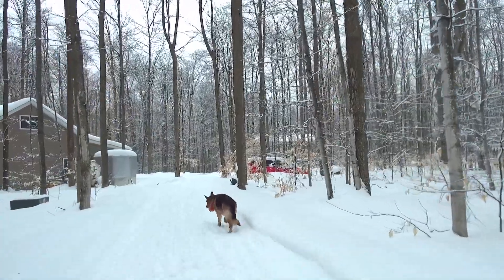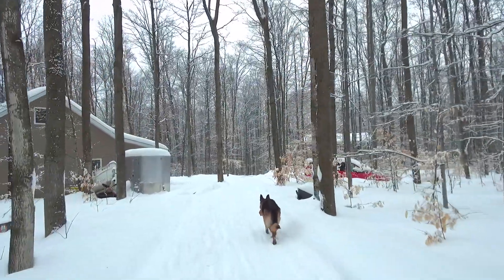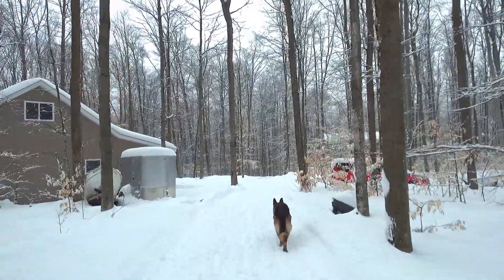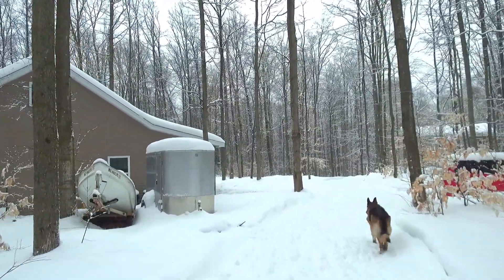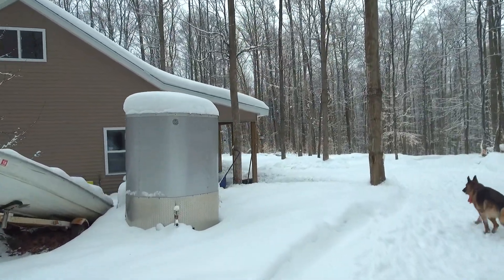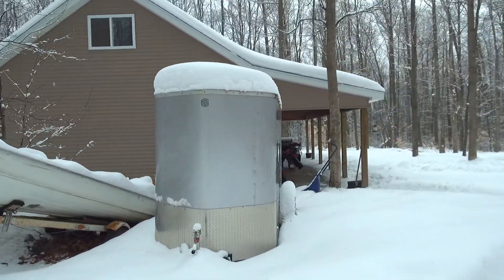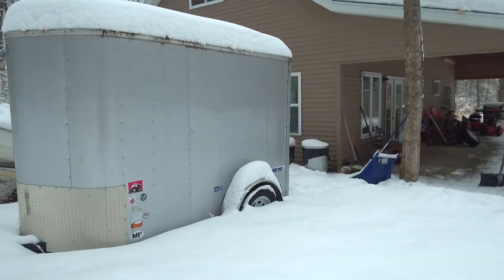Here we are, back at the studio where it's nice and warm. We'll get this box opened and show you what's inside and how to mix it up. And there's the wet plate trailer for another day — another warmer day.